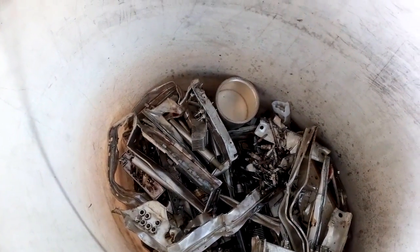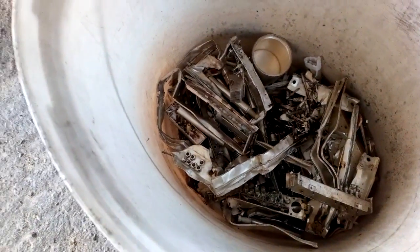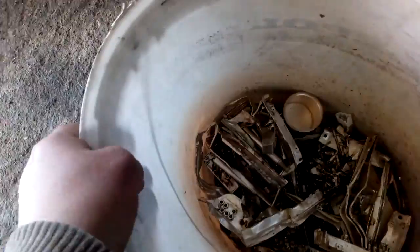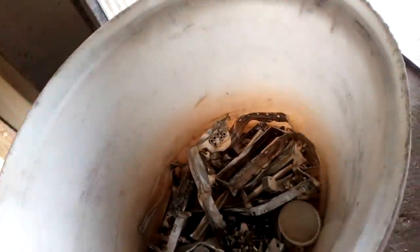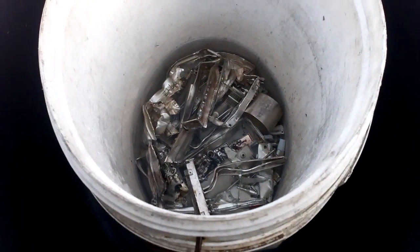Now we'll make the solution: 50% nitric acid and 50% distilled water. We'll add that into the bucket. Don't worry — this bucket is very strong plastic and the acid is not too harsh for it. Here in the jar we've got nitric acid and here we've got distilled water, and now we're going to add it.